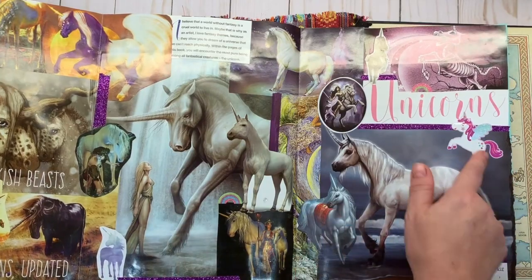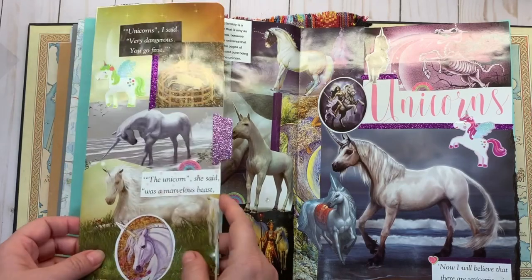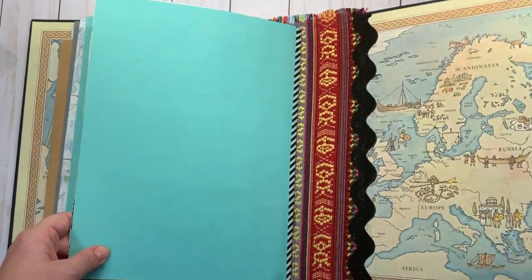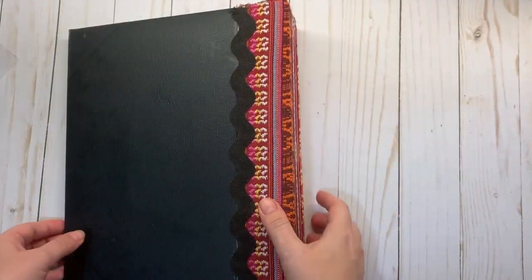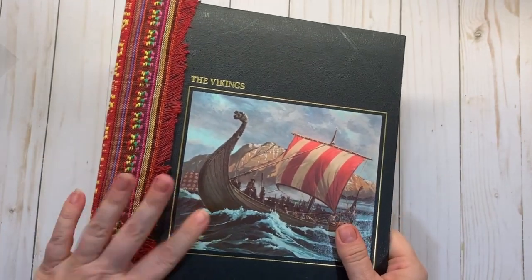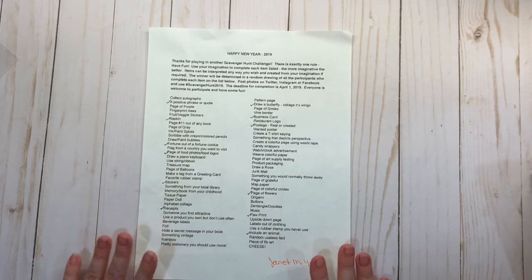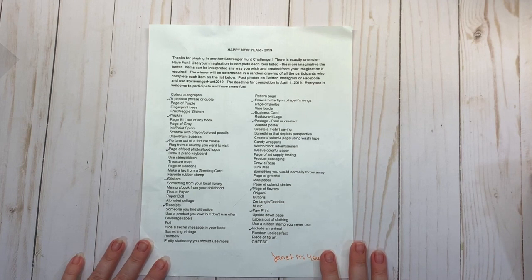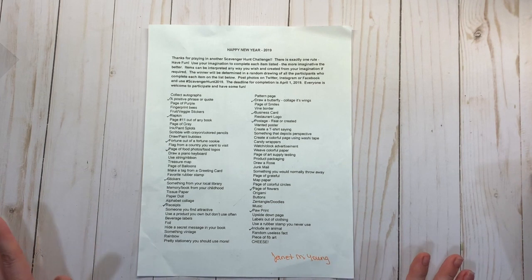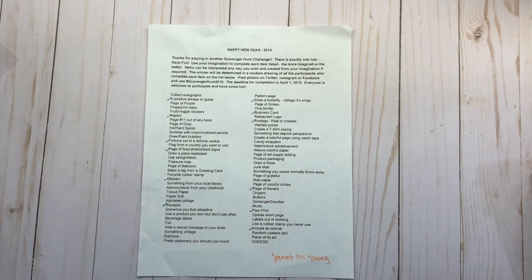Here are the unicorns — I made this page with this little flap right here. That's the current progress on my glue book. I'll probably do more videos on this as I go further into it and complete more of the scavenger hunt items. Anyway, I hope everybody has a great rest of the week — if you liked this video and want to see more, feel free to give it a thumbs up and comment. Thank you everyone, take care!